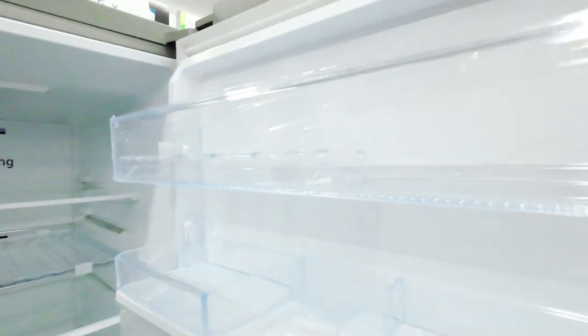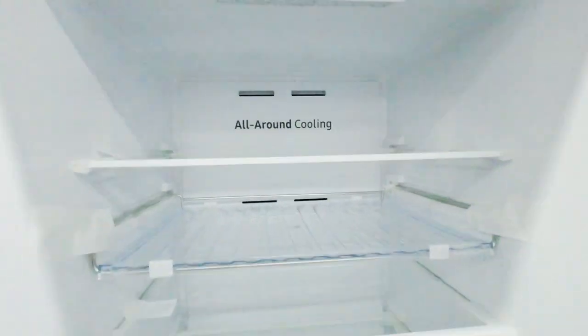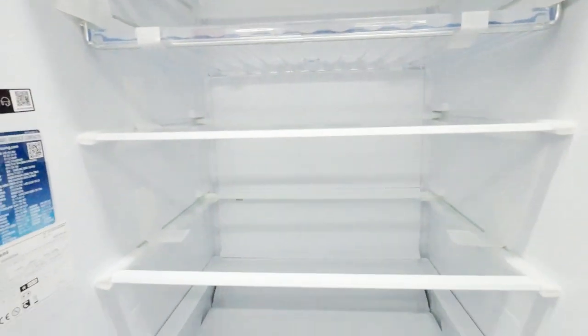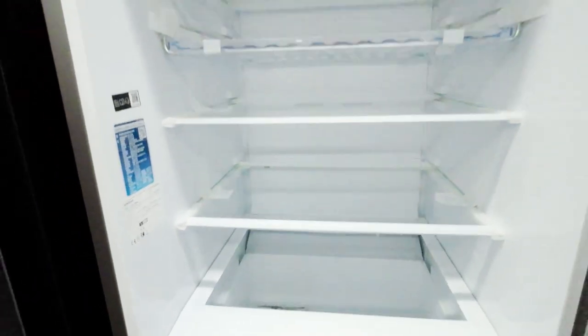This model includes adjustable shelves, door bins, and drawers, providing flexibility in organizing your food items. It also features special compartments for storing fruits and vegetables, as well as dairy products.